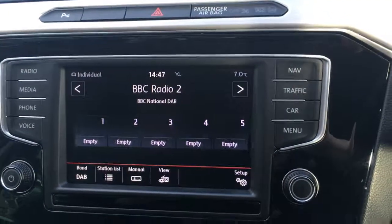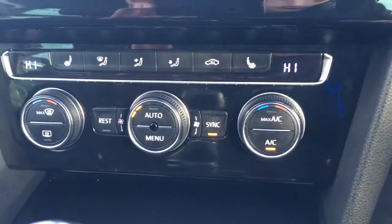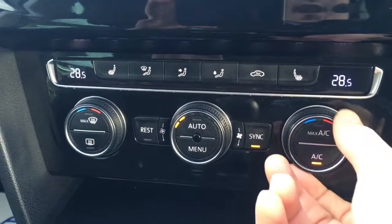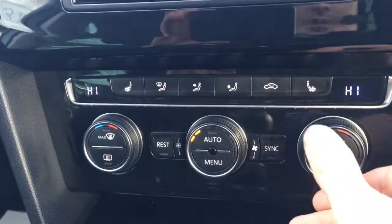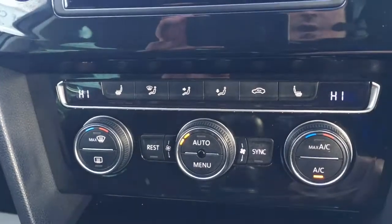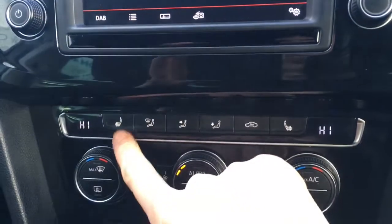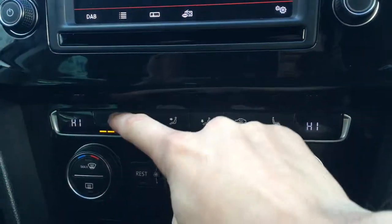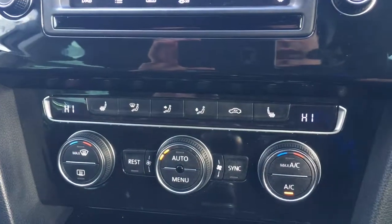So if we just go back to radio for now. If we come down here we have the dual zone climate control so each side can be changed independently. Turn the sync off and it's independent; put the sync on and they'll change together. We've also got driver and passenger side seat heaters as well, which is a very nice feature particularly in cold weather.